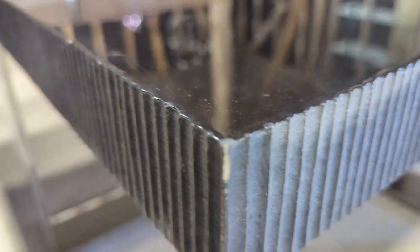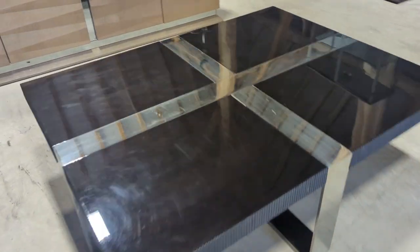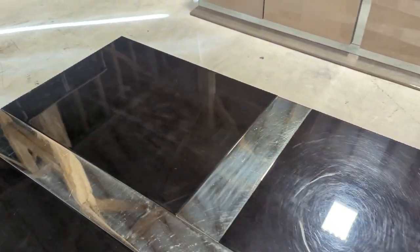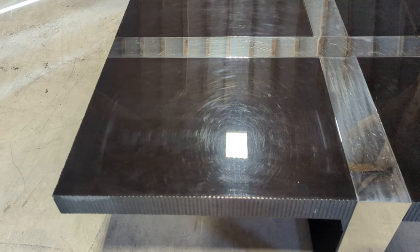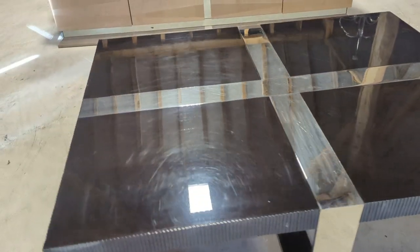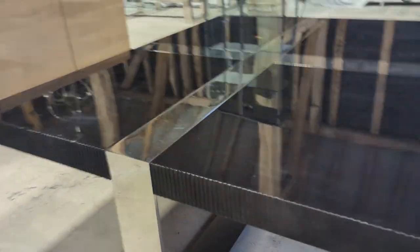One last little mark on the corner there, but given the price we've listed it for, if you did want to get the top rectified you're still going to be saving an absolute fortune on the original purchase price. Really nice size to it as well. It's really only the top couple of marks on the edges, but the mirrored legs and base are really good.